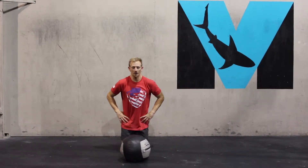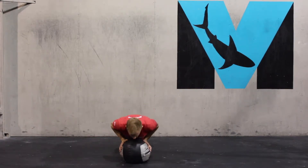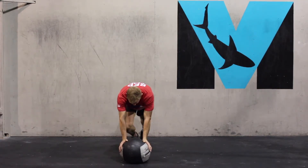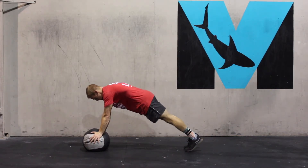Here we have the med ball push-up. Utilizing the med ball to get the hands a little closer together, we're going to focus on the chest a little bit more here and the triceps. The movement's a little bit harder, driving through a traditional push-up — nothing special — keeping the elbows close to the body, just using the med ball to change the angle of pressure.